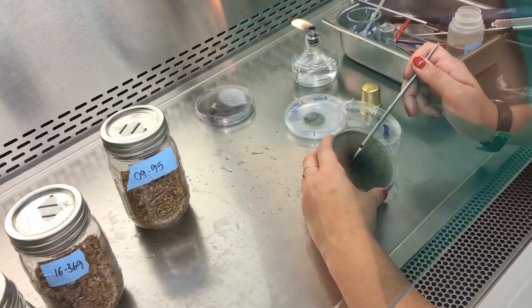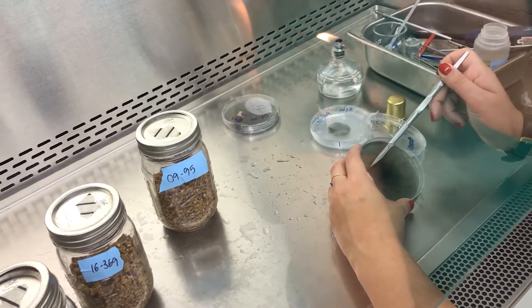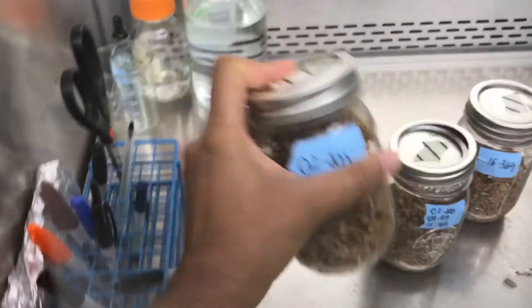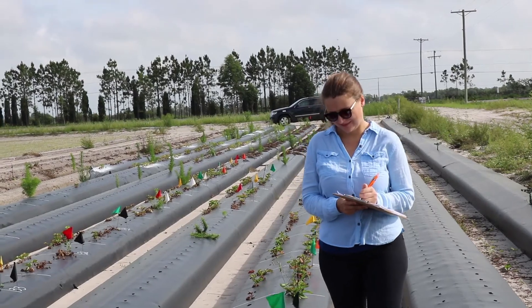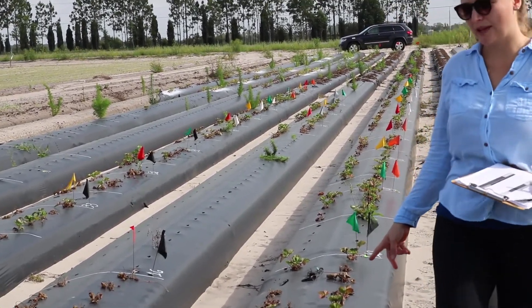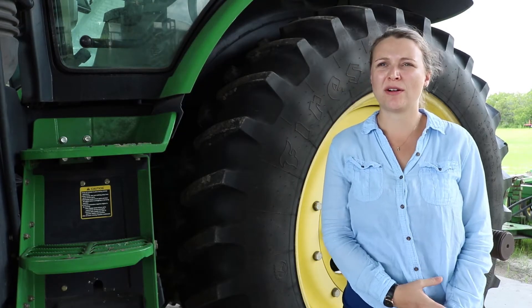We've been performing some trials here at the center to see what the impact of this inoculum in the crowns is on new transplants. We are simulating what happens in commercial grower fields where they reuse the plastics, performing trials at GCRC to simulate those conditions.